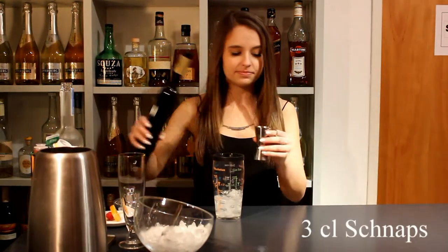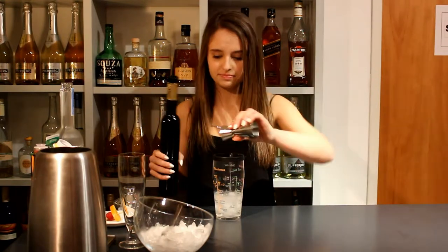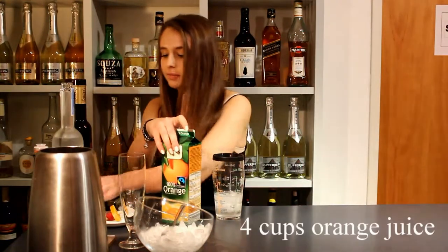Afterwards we use 3cl of the schnapps. Then we take our orange juice and take 4 cups.